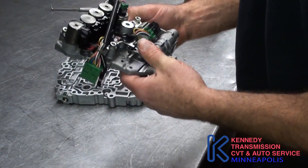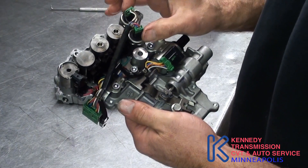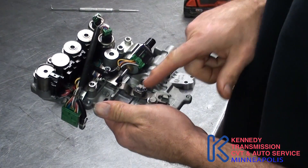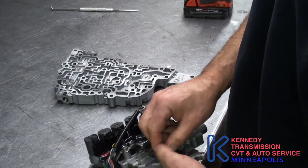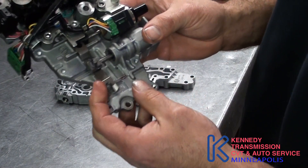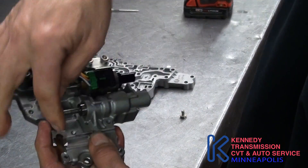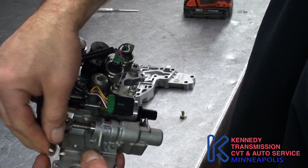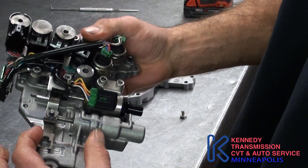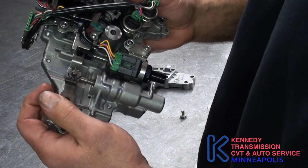You've got four solenoids, a couple of pressure switches, a stepper motor, and a ratio control valve. Here's your ratio control valve right here, and this is connected to your pulleys mechanically. This tells you where your pulley's at. So if this quits moving, or your stepper motor quits moving, you won't change ratios.